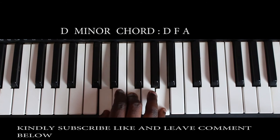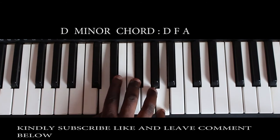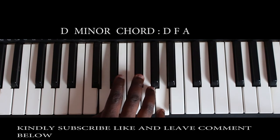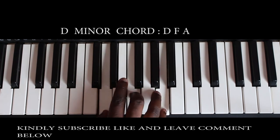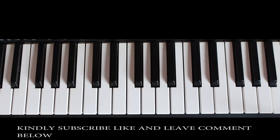We've already learned our D major chord. If you want to form your D minor, just move your middle finger from the F sharp and place it down on the F to form your D minor chord.